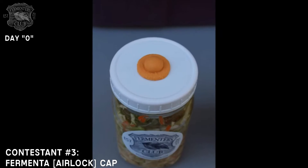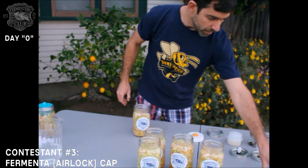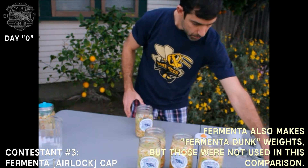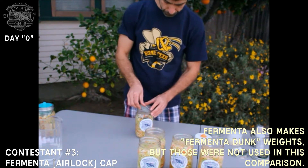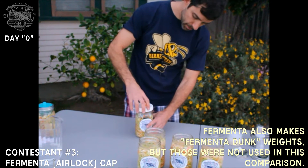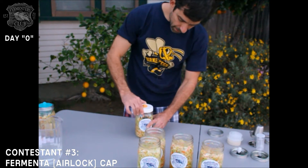Next up is Fermenta Cap. We're going to take a jar, then take a pickle pebble and add it to the jar. We'll add a second pebble, and then I'll simply take the Fermenta Cap and carefully screw it on top. Note that there is a silicone gasket in there.